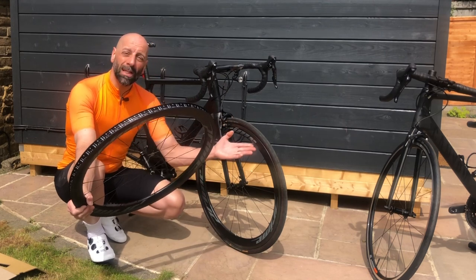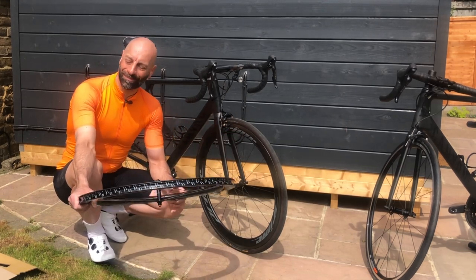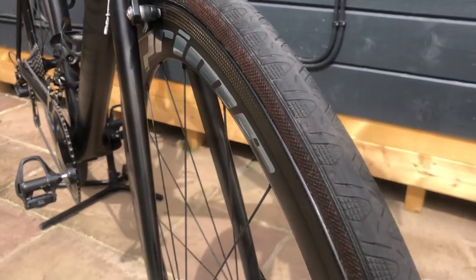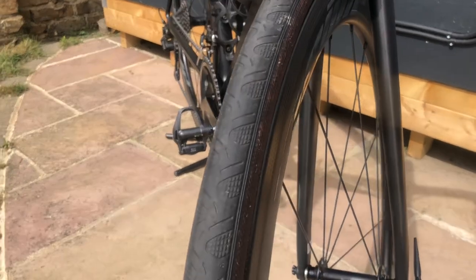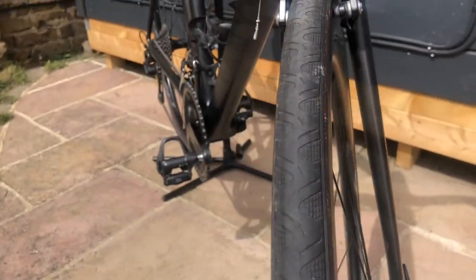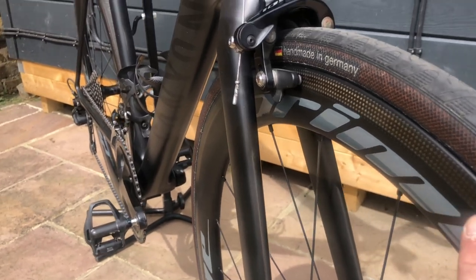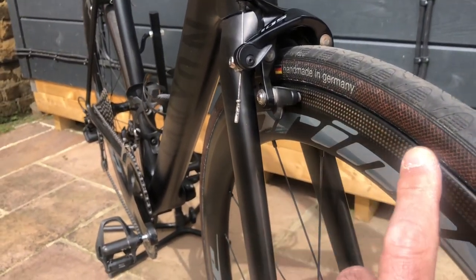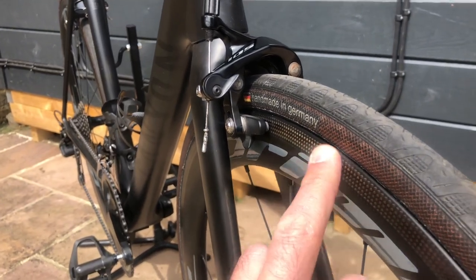All in all, the Prime RR50 v3 seems a perfect option for me — that was my conclusion two years ago, and it's the same now. Here's a close-up look at the transition as I mentioned, and it seems quite good.